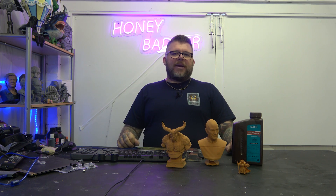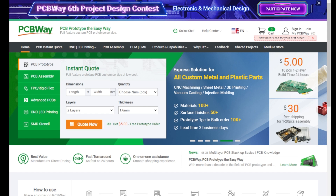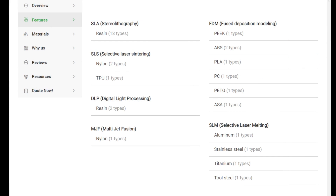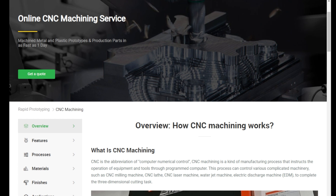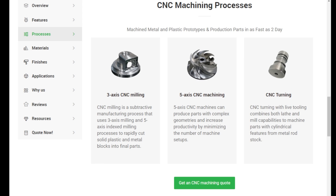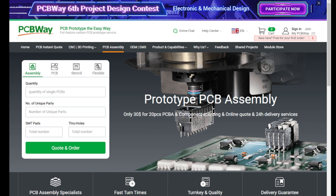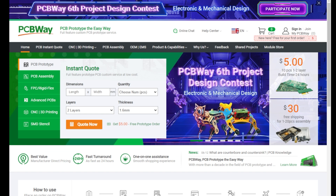Now a message from our sponsors, PCBWay. PCBWay are proud sponsors of the channel. They offer industry-leading 3D printing services covering all types of materials and processes. They also offer industry-leading online CNC machine services from milling, machining and turning in all the materials you could possibly need. They also offer a fully online prototyping PCB service — everything from assembly through to design, you can do it all online with an easy system to use. So for all of your needs, check out PCBWay in the link in the video description.